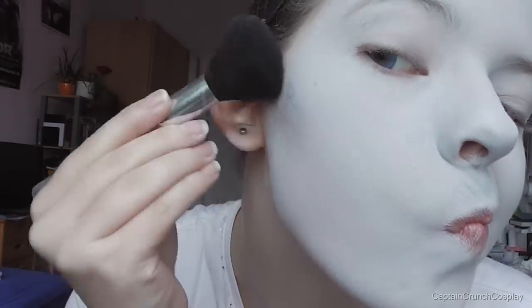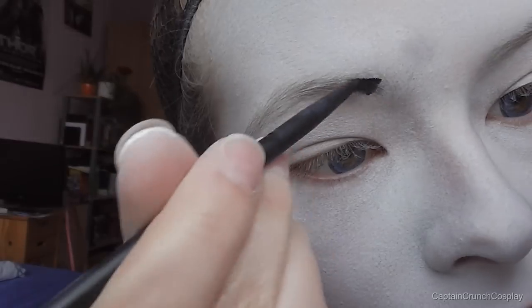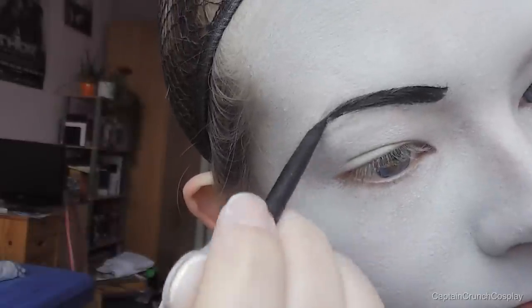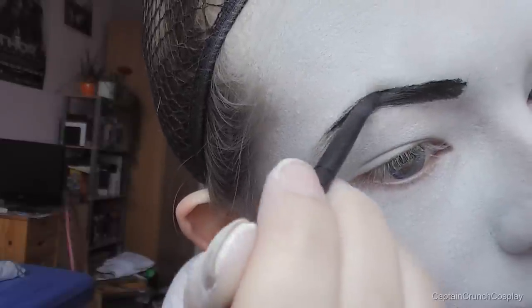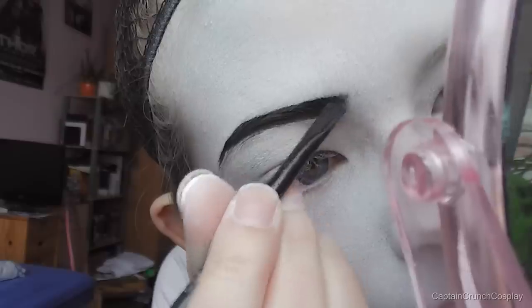For contouring, use black eyeshadow on your cheekbones, your temples, your neck area, and your nose if you want. I wanted to try out gel eyeliner for my eyebrows — you can work much more precisely and I really like that. I use black eyeshadow to blend out the inner corners of my eyebrows so it looks more natural.